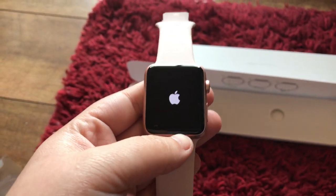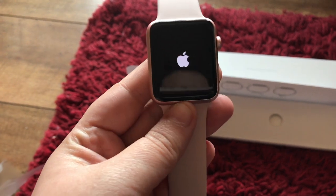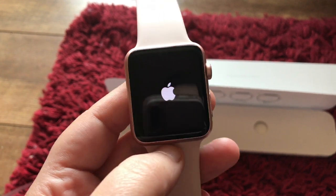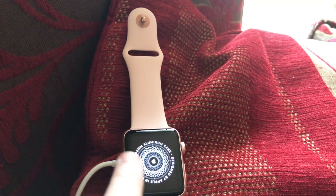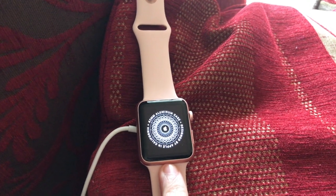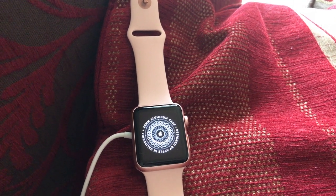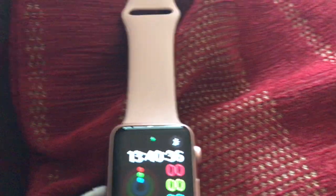I'm pretty sure you cannot use this without an iPhone — I could be wrong but I'm pretty sure you can't. It comes with a little bit of charge, like all Apple products, and you can change the faces. I like the Minnie Mouse face myself. As I'm setting it up, it asks what wrist you want to wear it on. For watches I like to put mine on my left hand. Okay, that's set up now — let me type in my password and there's what it looks like.